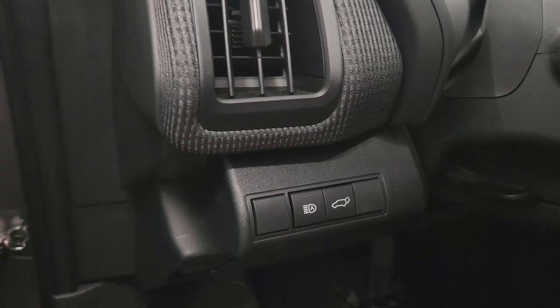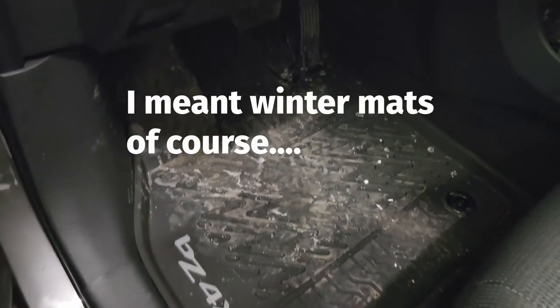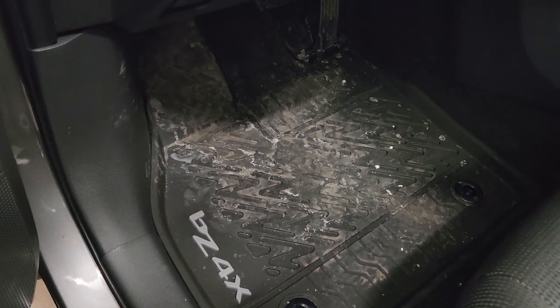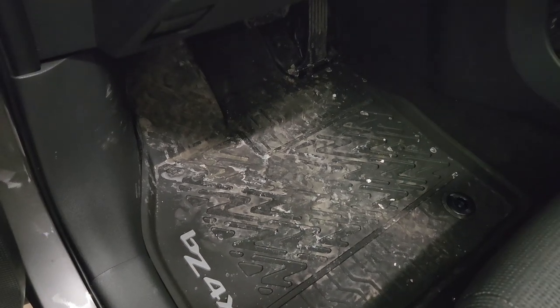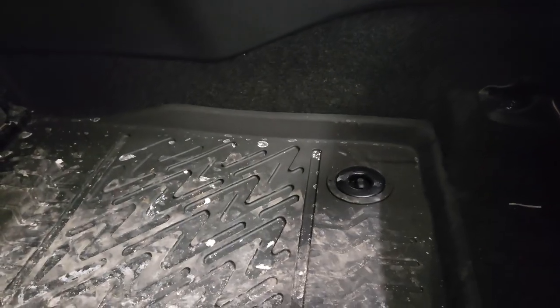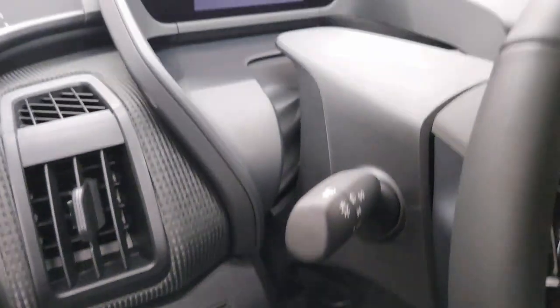In Canada you get a set of winter tires with the car, but no summer tires — which is surprising. I used to have TuxMat floor mats but they don't have the BZ4X model yet, so I'm waiting for those. The standard mats aren't tall enough to protect the carpet properly.